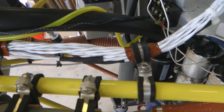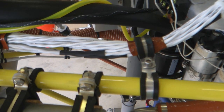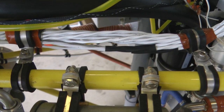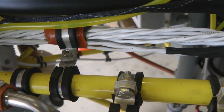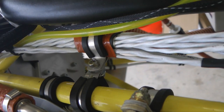A traditional use of the clamp is for supporting a collection of small cables used by the engine for the multitude of sensors and other devices. Tape can be wrapped around the bundle to achieve a nice fit in the clamp.